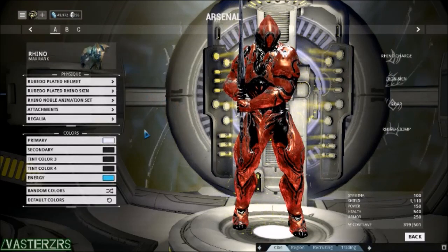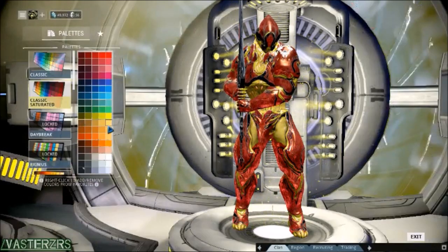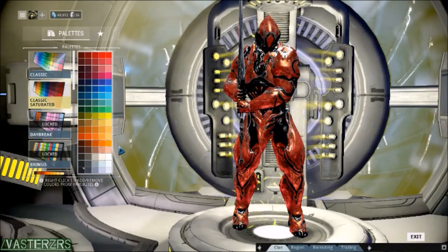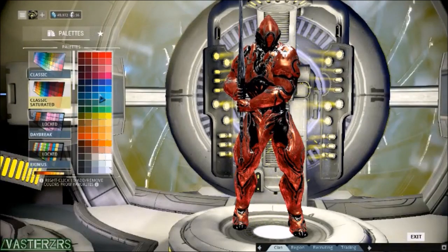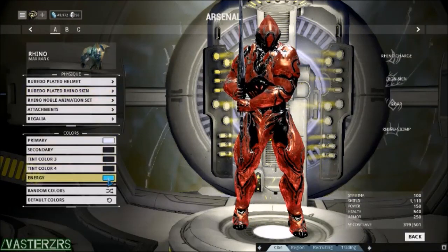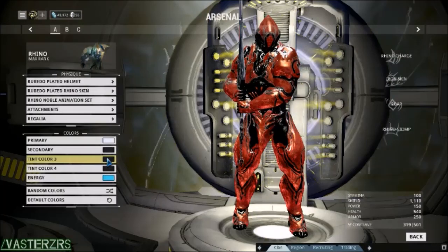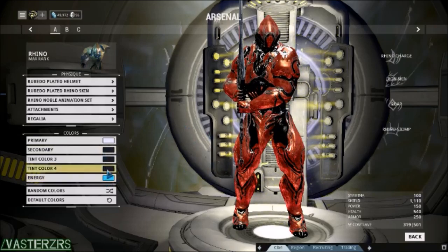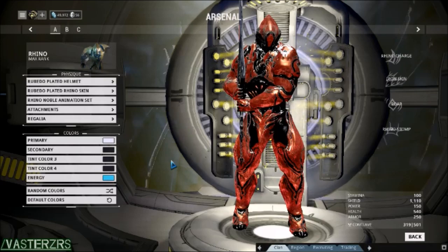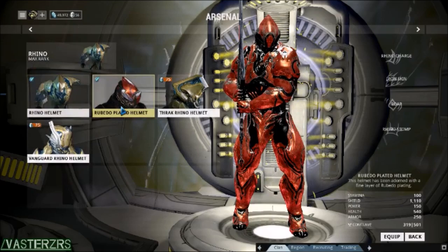But there is a catch to this — there is something that you can't do. You actually can't change the color of the red you see, but you can change the other colors. So you have to stick with the red for this one, which is called the Ruby plated Rhino skin and helmet. Right now there's actually a quantity of about 1,500, so I'm not sure if it's always going to be around — it's kind of limited. So just keep that in mind: limited quantity.